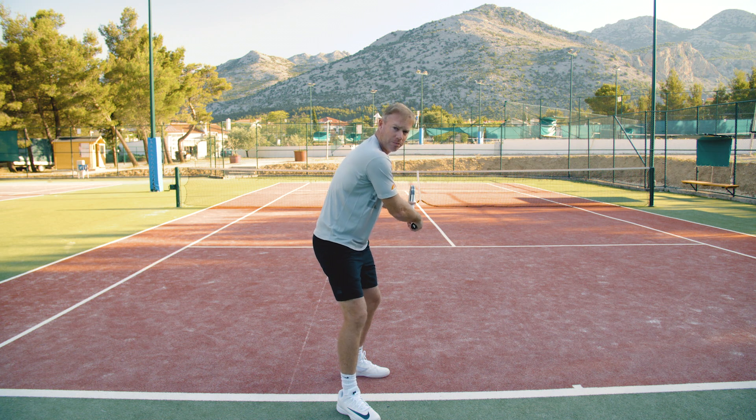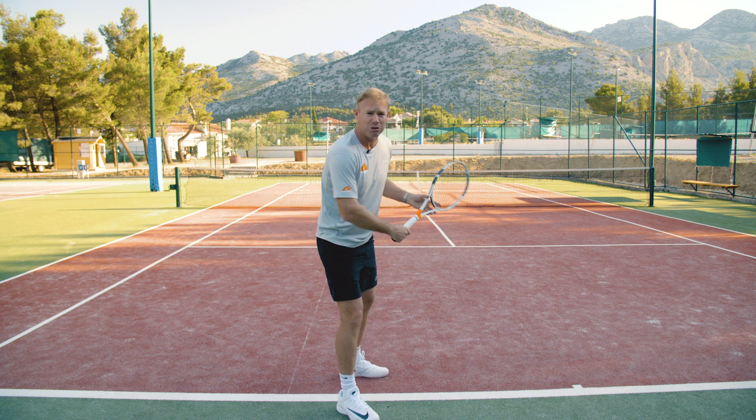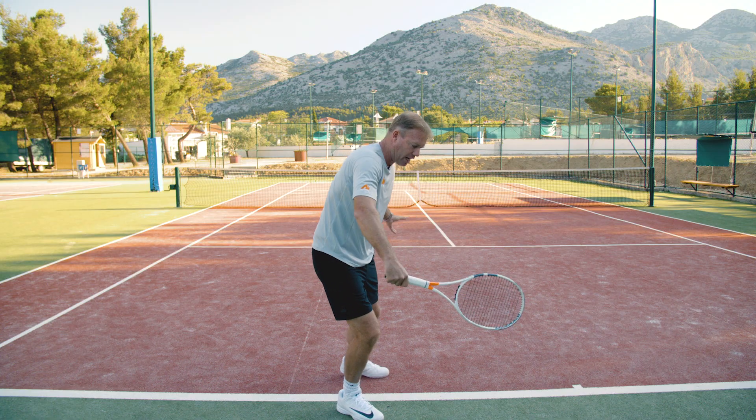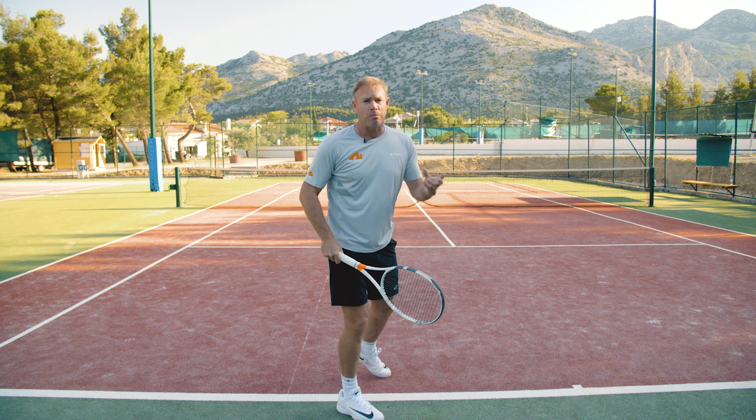Drop the racket head a little bit underneath, and I also like to see this left arm going back. If it doesn't go back, you turn through the ball and your head moves. One of the most crucial things you can remember on this holiday is keeping your head still — just for a fraction of a second after you've hit the ball, keep it there, and then look up to see your magnificent shot.